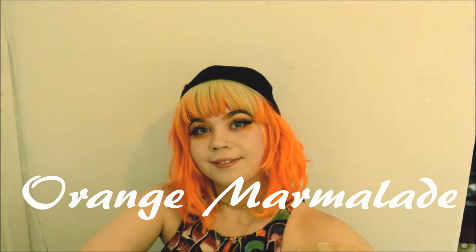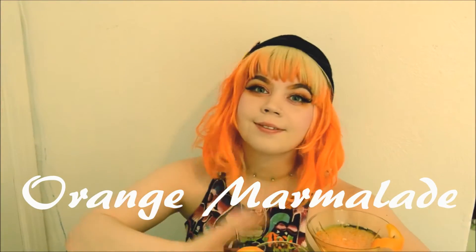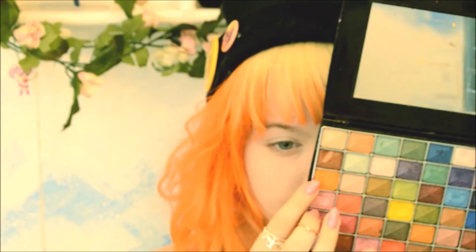Welcome to my end of summer orange marmalade look. I start out with my face already having foundation on and already sprayed my hair, and we're going to start with orange.